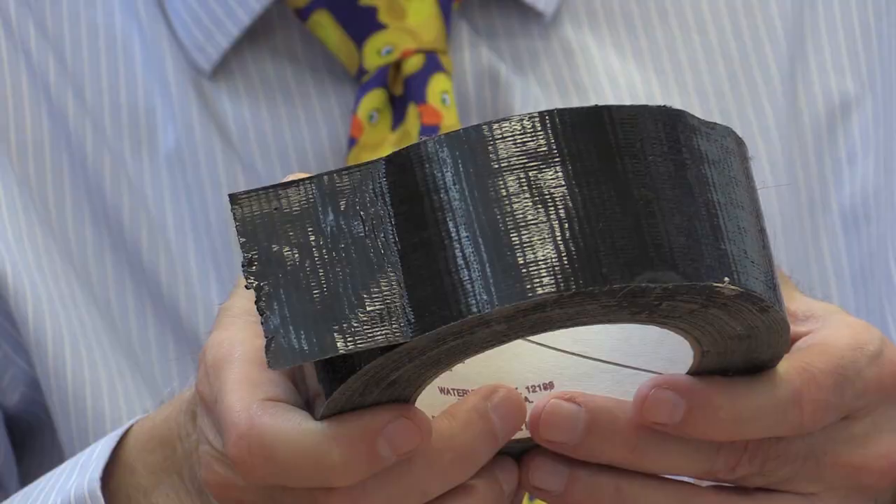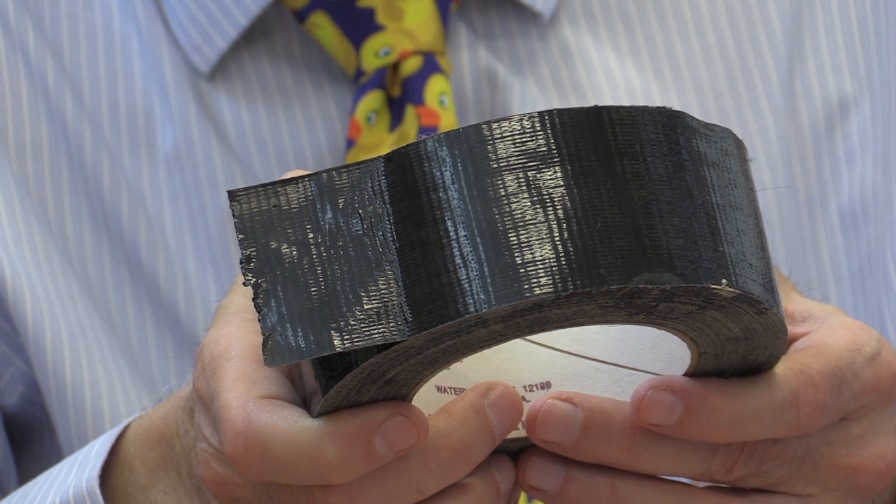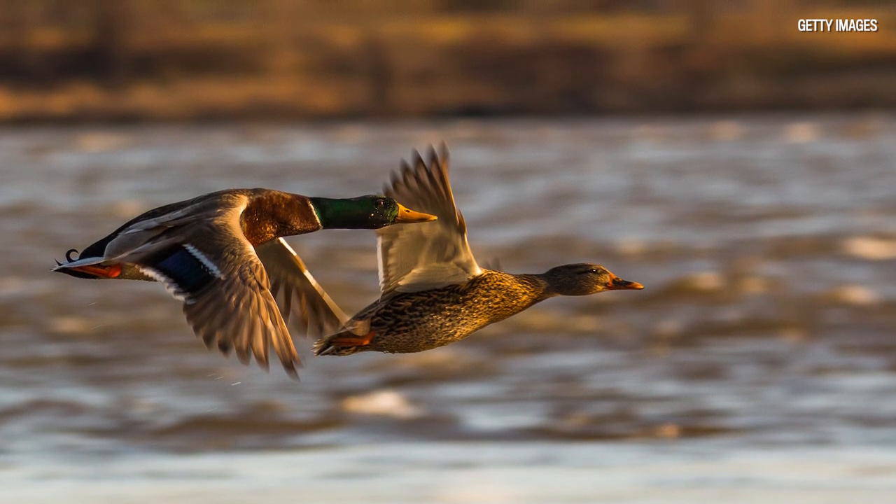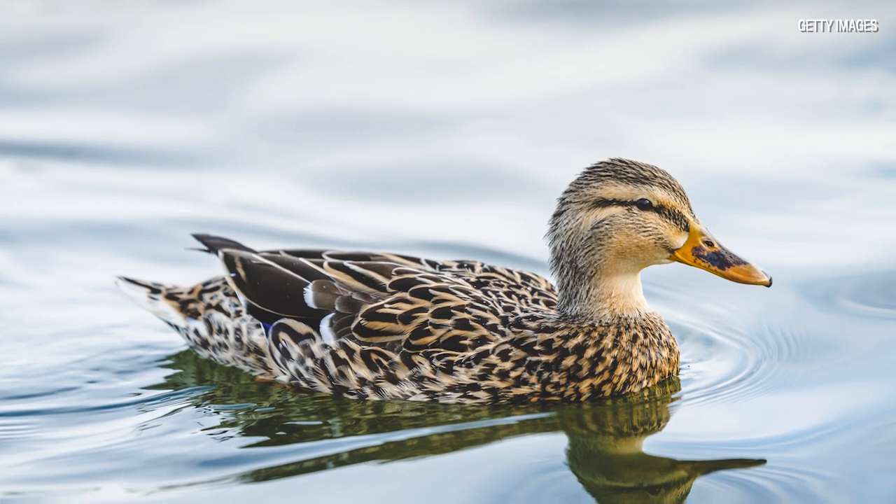He sent it on to his munitions people and they came up with a solution. They used a material that was made of what at that time was called duck canvas or duck cloth, and they layered this with rubber cement on the bottom and polyethylene on the top. They came up with a tape that was an amazing one — made of cloth and very sticky — and they used it to seal the boxes. Some soldiers saw that this tape was very resistant to water and started calling it duck tape, because water ran off it like the back of a duck.